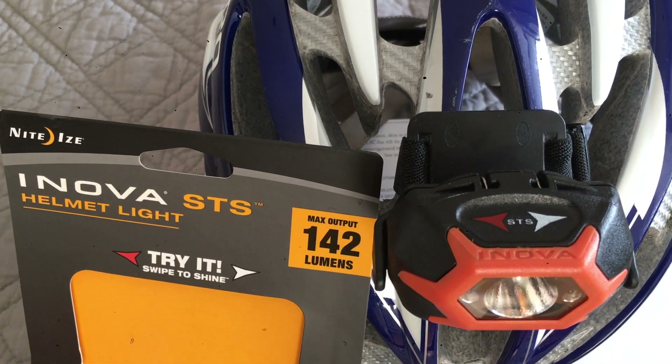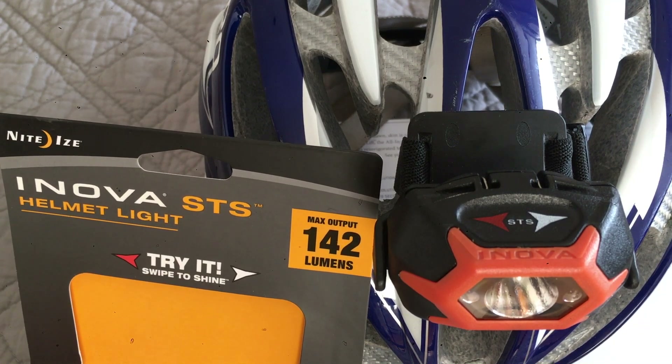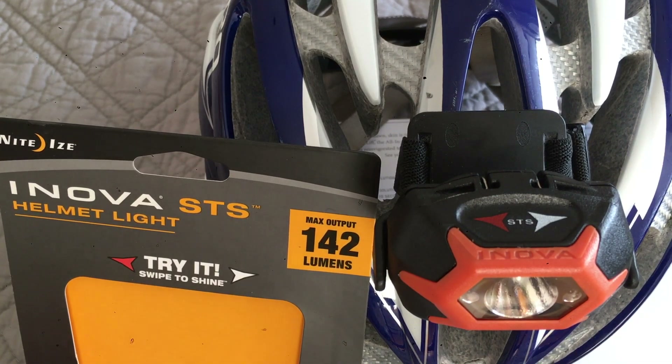Today I want to show you this cool bike helmet lamp. It could be used on bike helmets, skater helmets, or construction helmets. It's the NightEyes Inova STS Helmet Light.